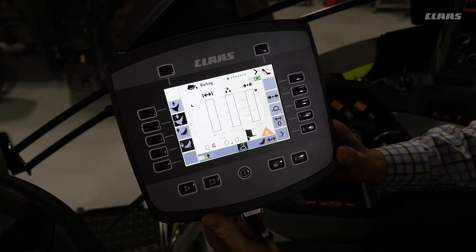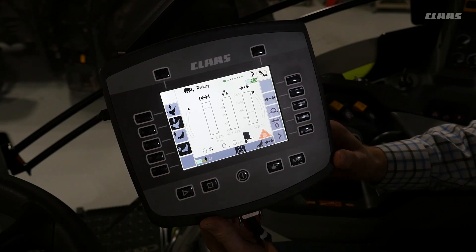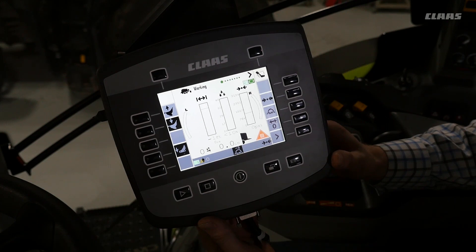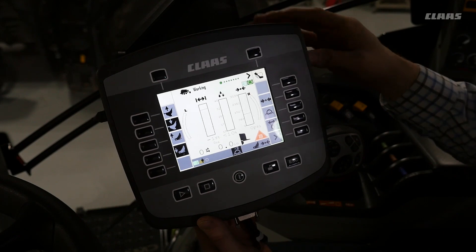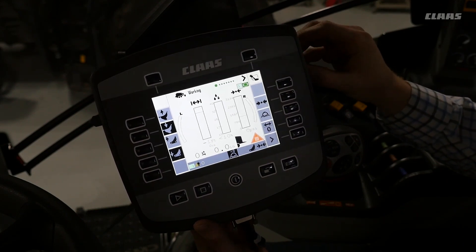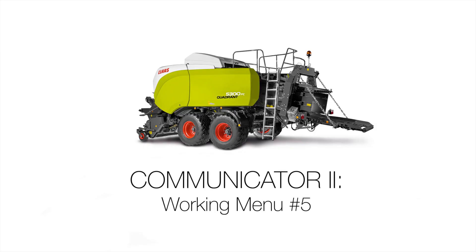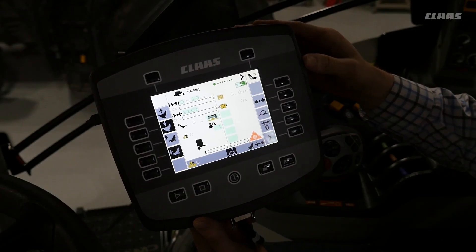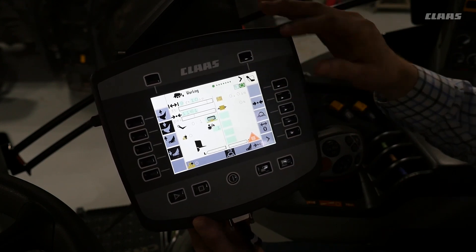We are now looking at the Communicator 2 monitor from Kloss. This monitor controls all the functions on the Quadrant 5300. The first menu you will see is the working menu, and as you move the scroll wheel you can see there are five different working screen settings to scroll through. You can select any one that you choose. We'll start on working menu 5 and briefly go through all the functions.